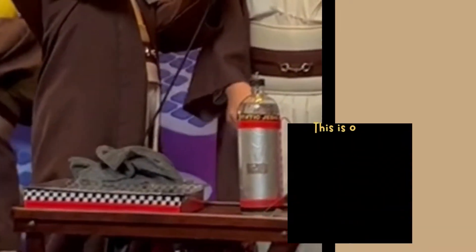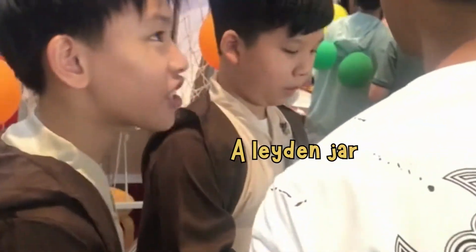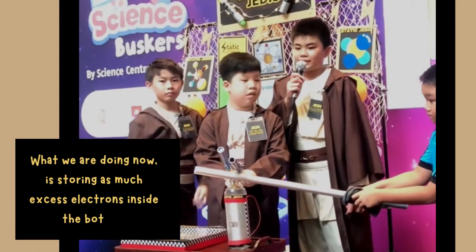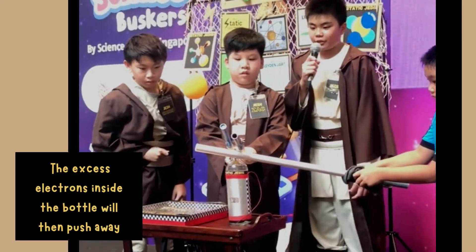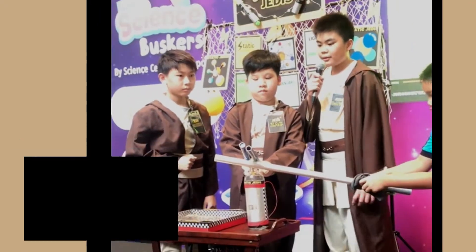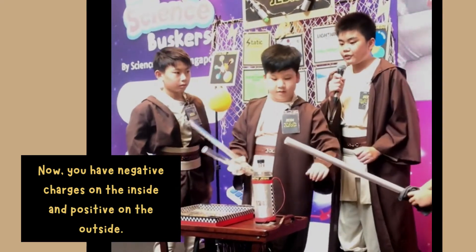This is a Jedi lightning machine. It is a basic form of a Leiden jar — a Leiden jar — a device that stores static electricity. What we are doing now is storing as much excess electrons inside the bottle. The excess electrons inside the bottle will then push away the electrons from outside the bottle, inducing positive charges on the aluminium foil. Now, we have negative charges on the inside and positive on the outside.